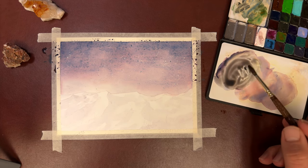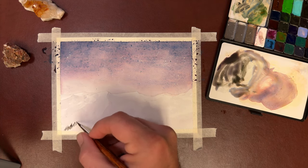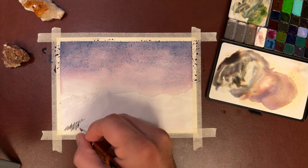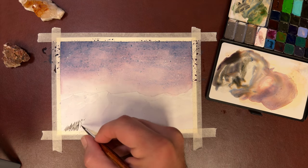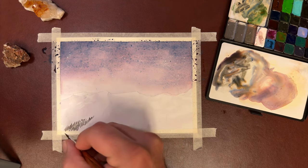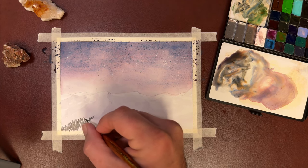Right now I'm adding a sepia tone, giving me some more darks for those trees. Most things close to you are bigger, so these trees are going to kind of get smaller as they go further back into the mountain range.